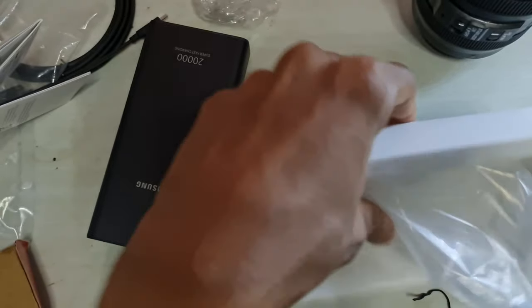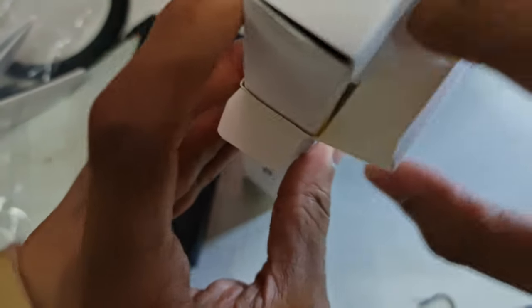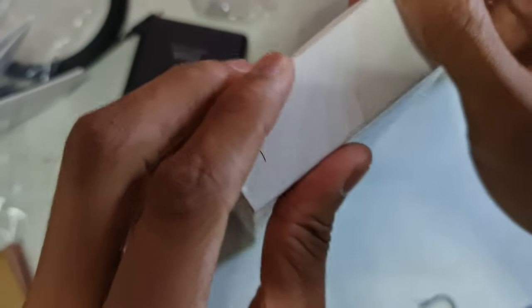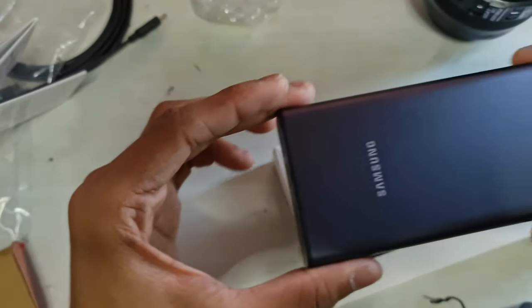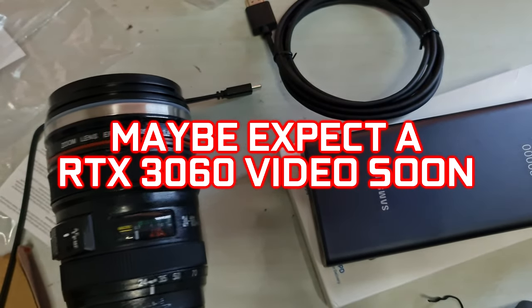The box is pretty much empty so I'll save it to keep the outer side intact. That's about it for today — it's a very short video compared to my other unboxings, but there's not much more to say. Thank you for watching, see you all soon.